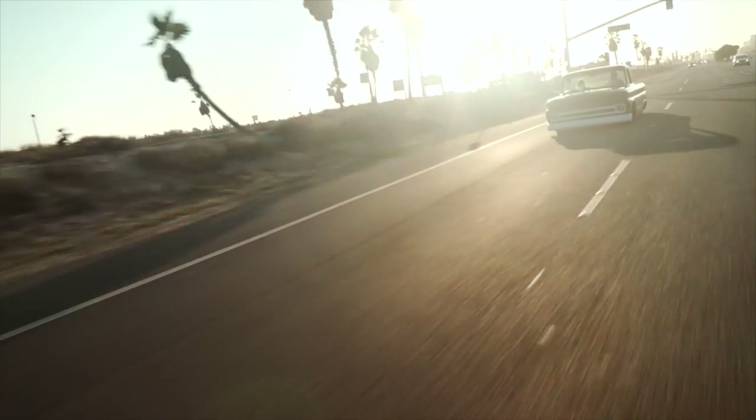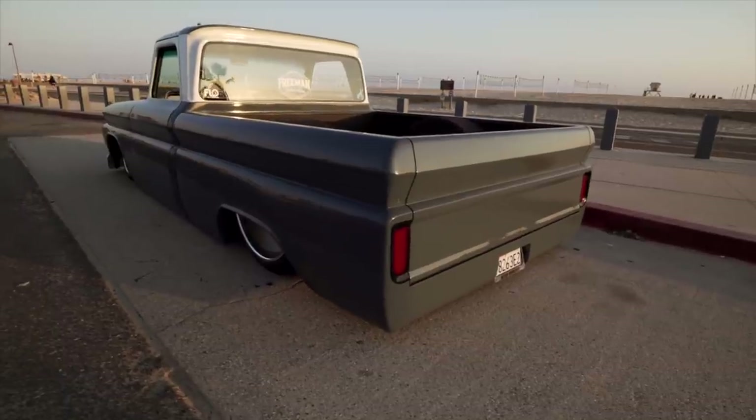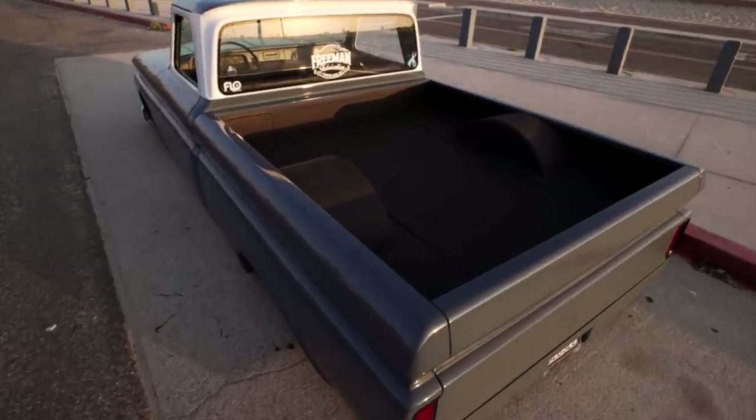Had a blast today showing you guys how to install this I Did It steering column for Tried and True. I'm super stoked to show you my latest truck build, Hammerhead. The color blue and the wide front end with the white and blue kind of set it off and make it look like a Hammerhead shark.